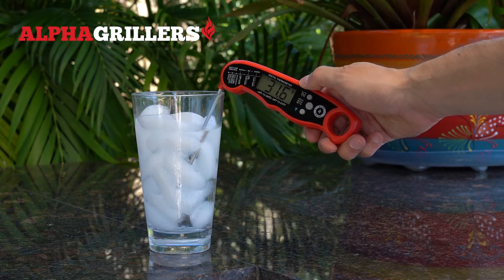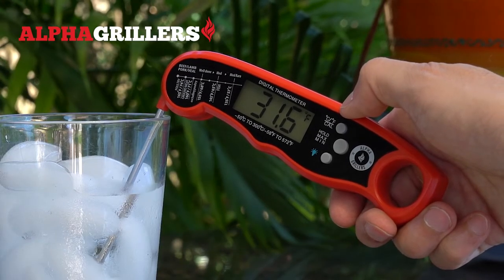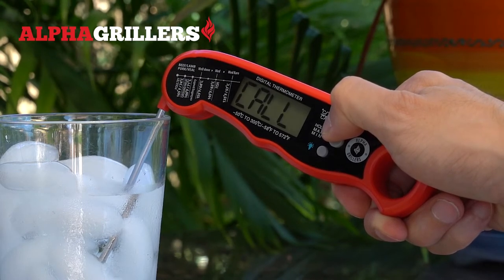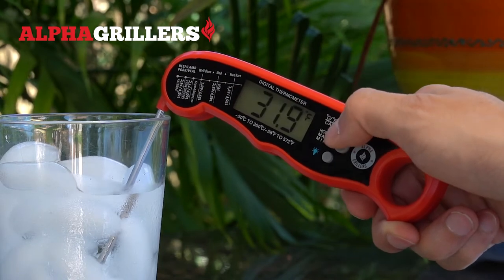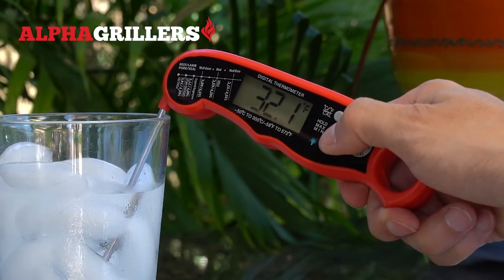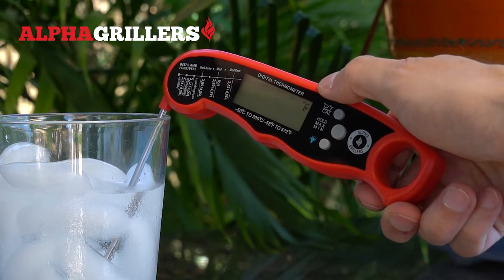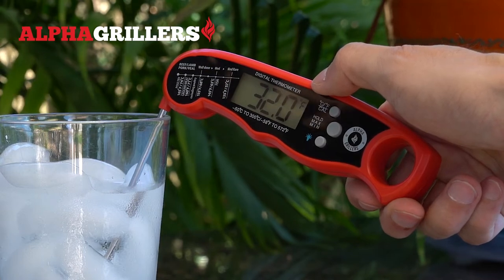Wait for the temperature reading to settle, then press and hold the calibration button, indicated by C-A-L. This is the same button that controls switching between Celsius and Fahrenheit. Once you press and hold for about three or four seconds, the letters C-A-L will appear on the screen flashing, and a temperature reading will start flashing as well. You'll want to set this temperature reading to 32 degrees. Pressing the hold button will make the temperature go down; pressing the calibration button will make it go up. Once set to 32 degrees, allow the screen to sit idle for a few seconds until the flashing stops. Once the temperature reading stops flashing, your thermometer has been calibrated.